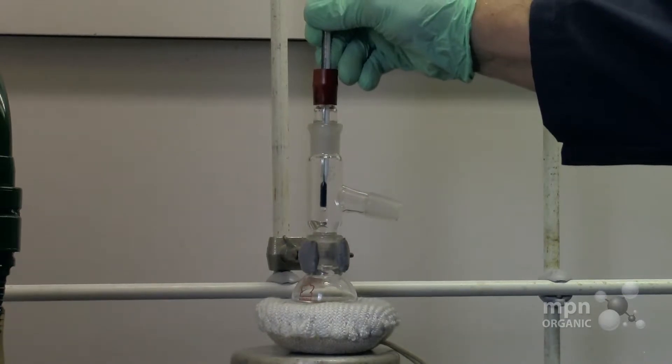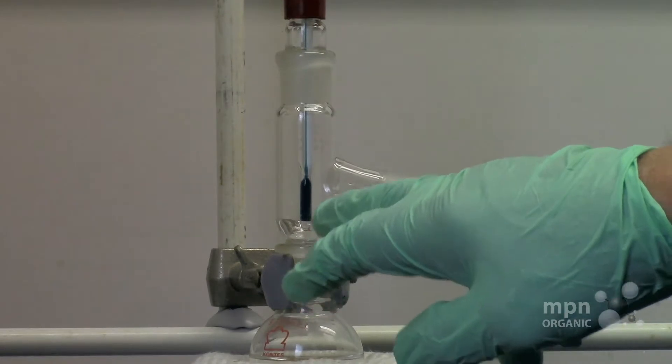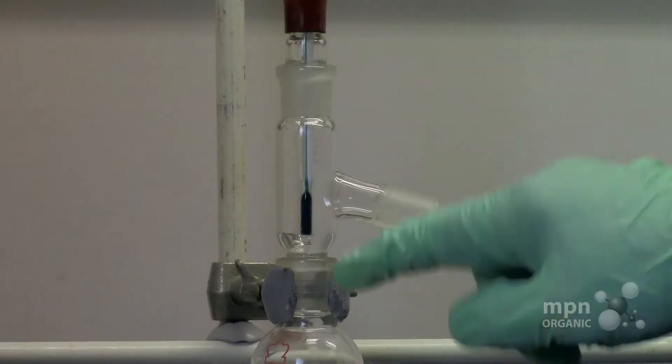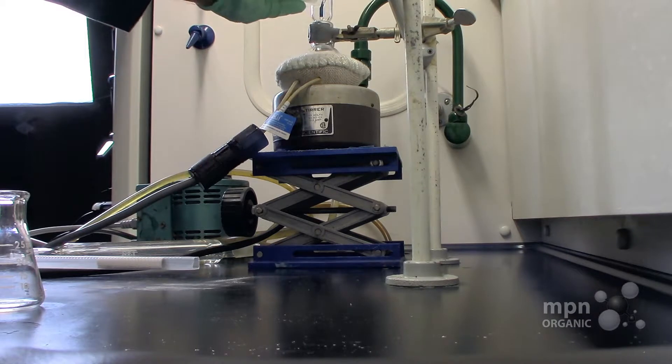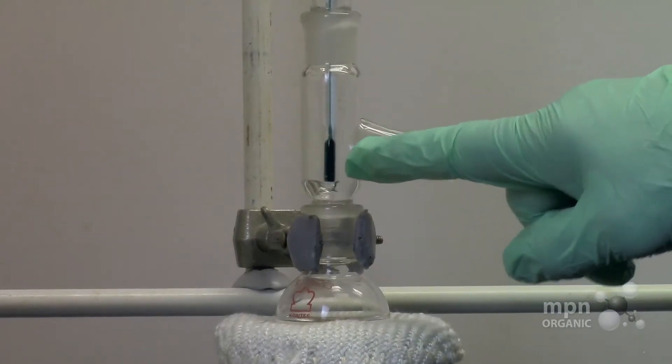This is going to go into the three-way connector. Now we want to make sure that the distillation thermometer is about this level down here. The reason is if it's too low it'll record too high a temperature, and if it is too high it will record too low a temperature. It should be right about in the middle where the side tube comes out of the main tube — where it splits the thermometer bulb in half. That's about right.